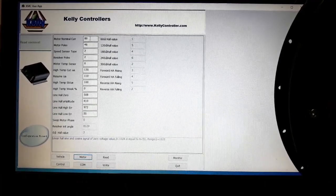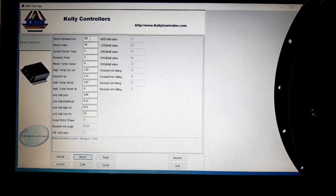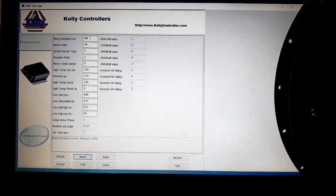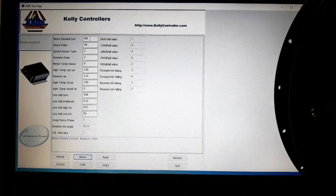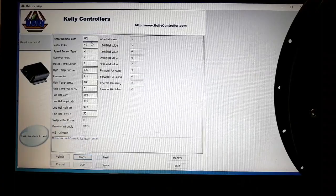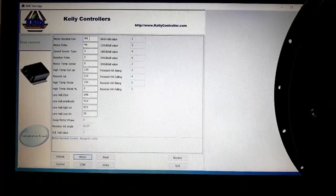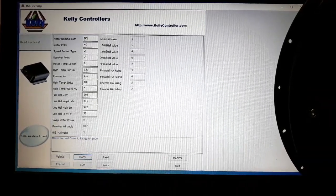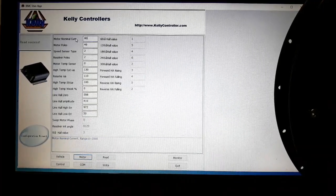The first parameter is the nominal motor current. This refers to the current the motor is going to need to perform a phase identification angle. There are different values you can put here depending on the size of the motor. From my tests, you can use something like 70 for small motors up to about 500 watts, 80 for motors around 2000 watts, and 90 for bigger motors. If you don't know exactly what to put, 80 is a quite reasonable value.